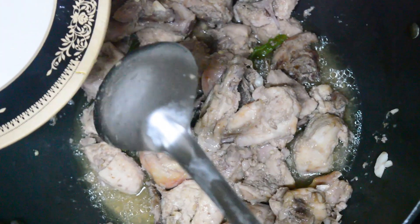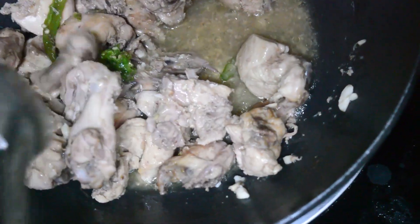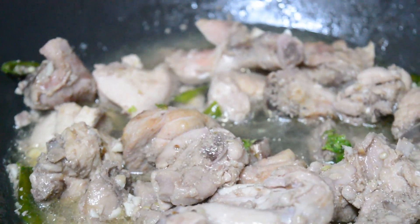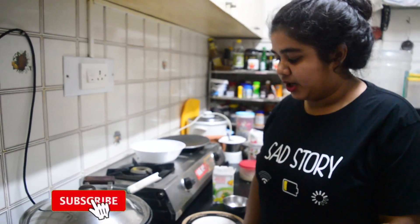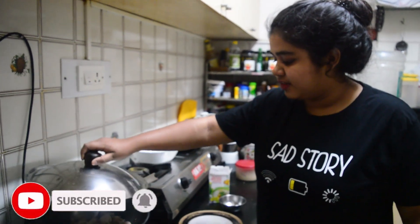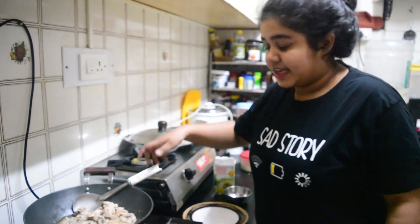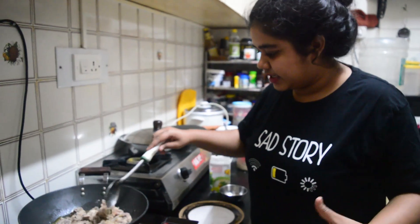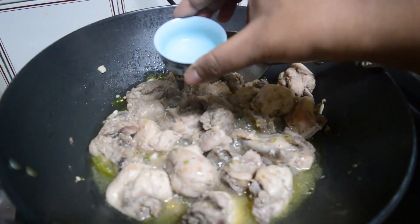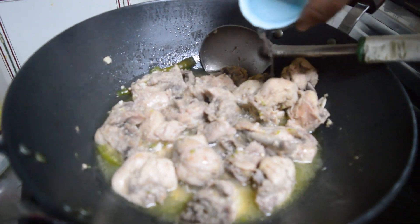After opening the lid, add the green chili paste. Add around half a cup of water and let the chicken cook. We've brought it to a good boil now and the chicken is integrating with all the flavors. That smells very nice — you can really smell the green chilies. Now add one tablespoon of vinegar and mix it well with the chicken.